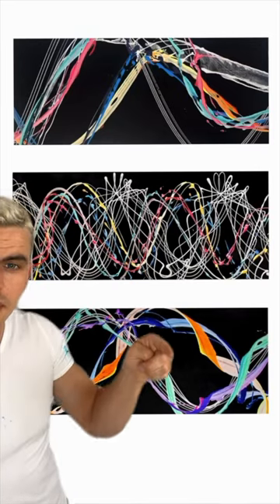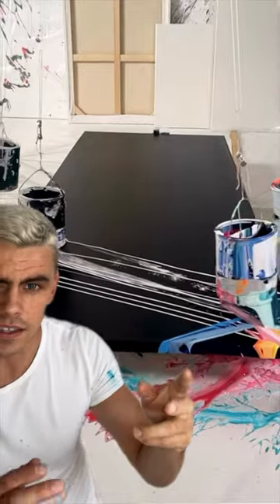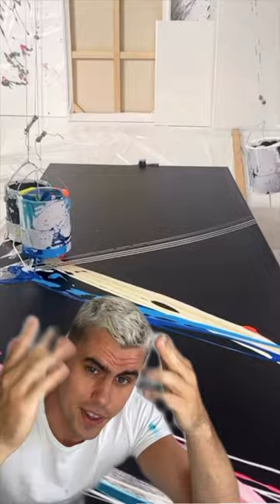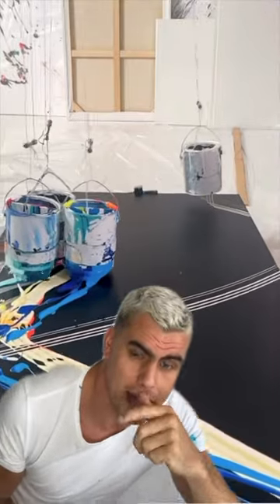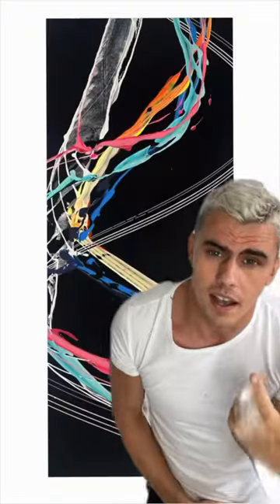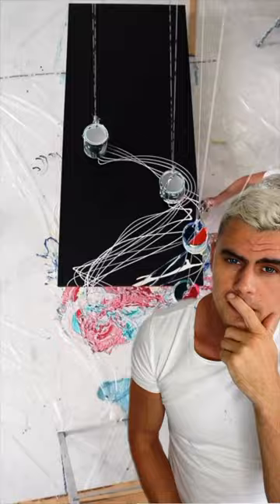These are my three recent attempts at a new technique. This is the first one — you can see the buckets here, they kind of crash into each other; they were too close together, so I deemed this one a failure. But a lot of people were saying that maybe it was not, so I thought that was kind of interesting. Here's the first one — just curious which one you guys like the most.